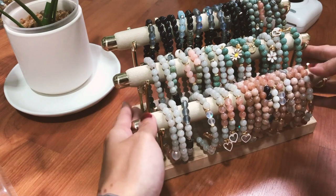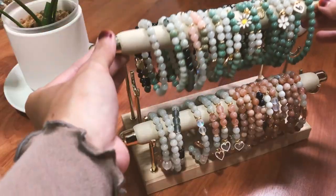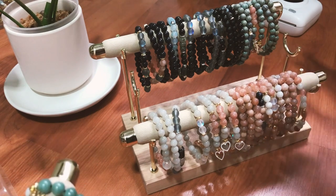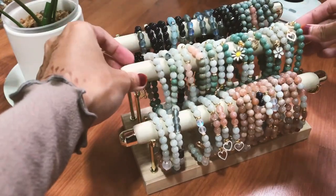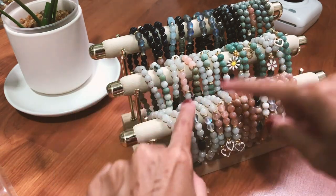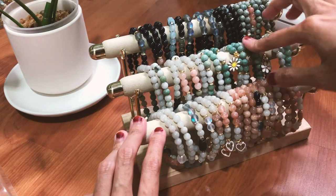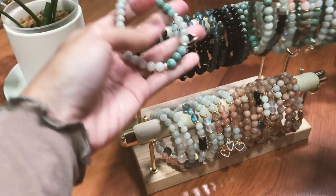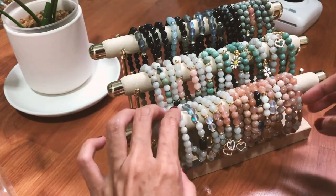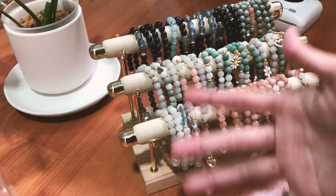When I put the bracelets together on it, it looks messy and you can't see the designs. I'm thinking of removing the middle piece so all the designs are visible, or filling it with another bracelet type. This stand is probably more suitable for ring display rather than bracelets, since the individual designs are hard to see on a T-bar display.